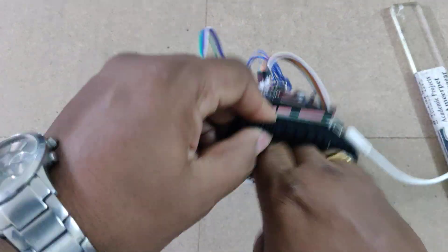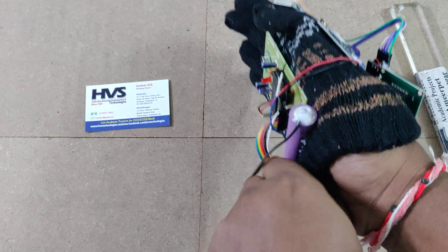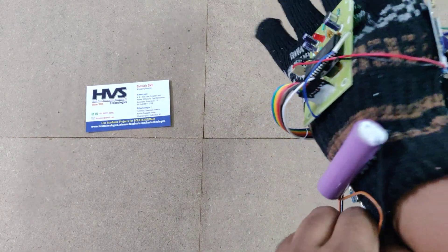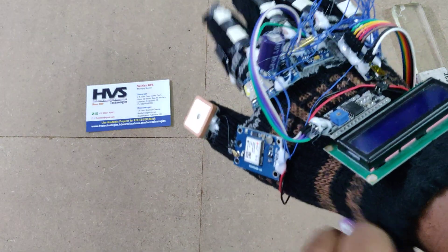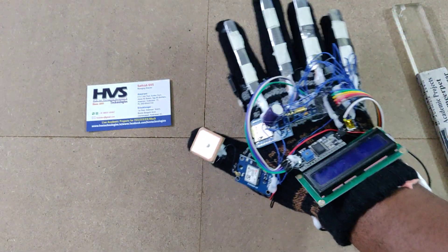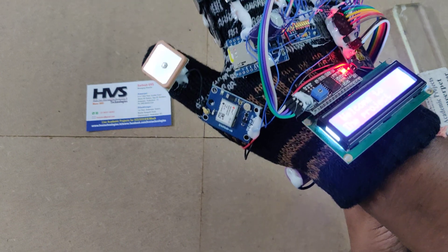Mount the device on your hand gently, using the cloth underside. Keep the hand in resting mode. After mounting, turn on the power switch and then disconnect the charging cable.